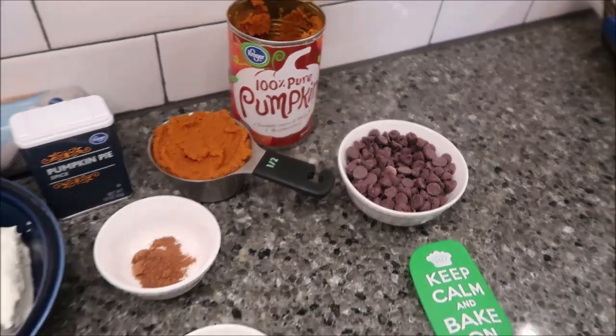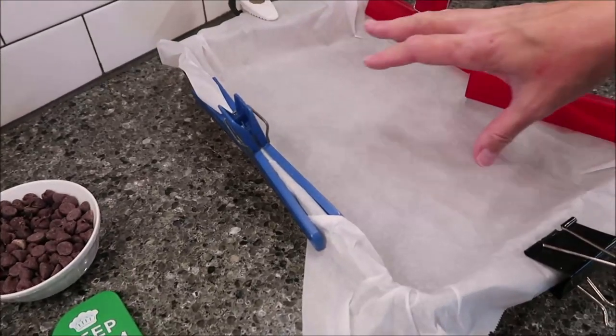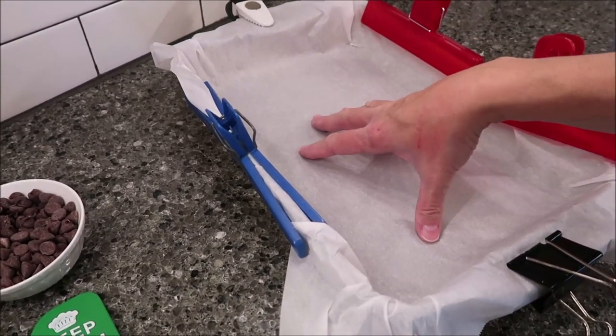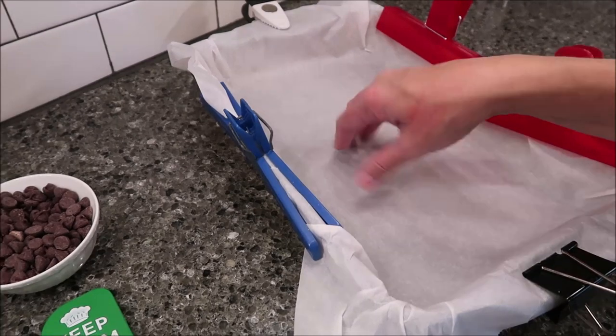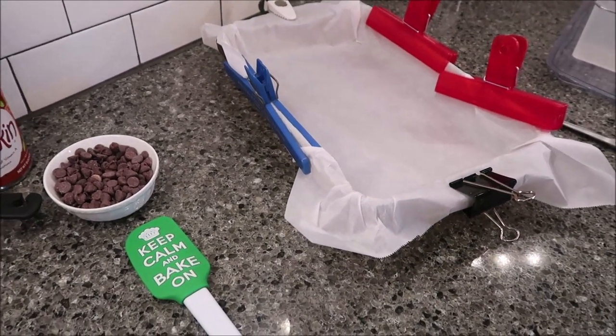You want to preheat your oven to 350°F, and then you want to line a 13 by 9-inch baking pan with parchment paper. I just used chip clips to keep my parchment paper in place.